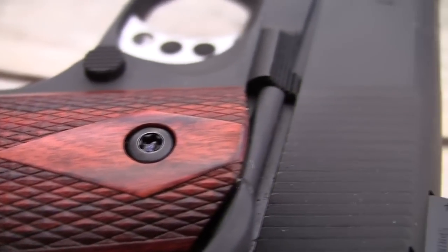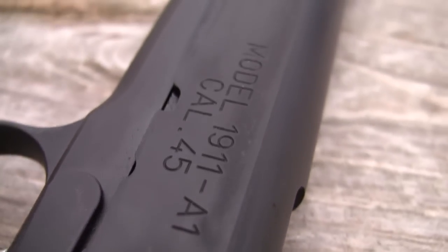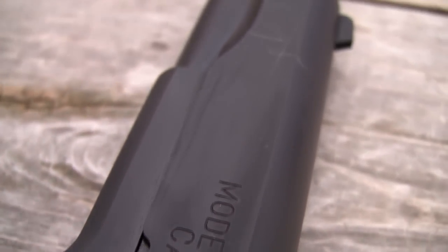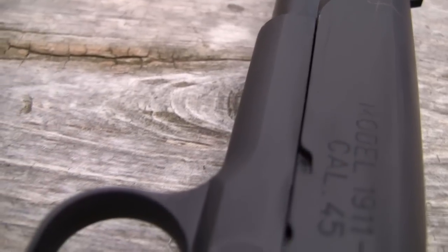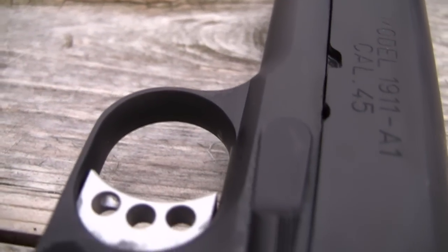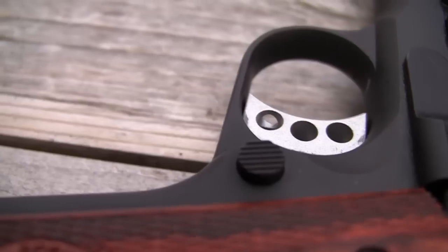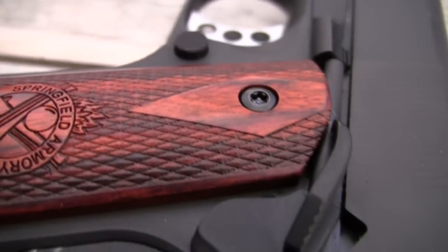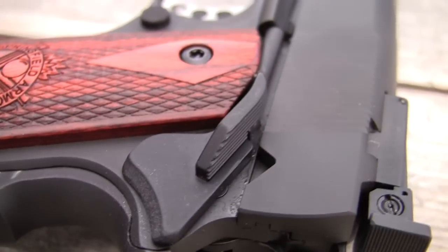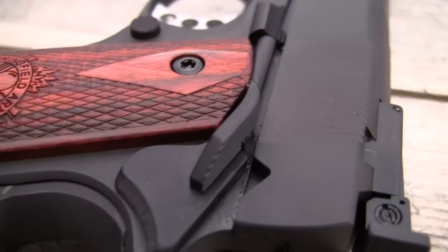Those are some of the basic things that most people eventually get done to it, unless they're just going to keep it in the stock military version — which I love even more than these. But it's got all the basics. The slide lock is pretty much stock. It's mostly back here where you get that great grip and then a nice thumb safety that's easy to get a hold of.